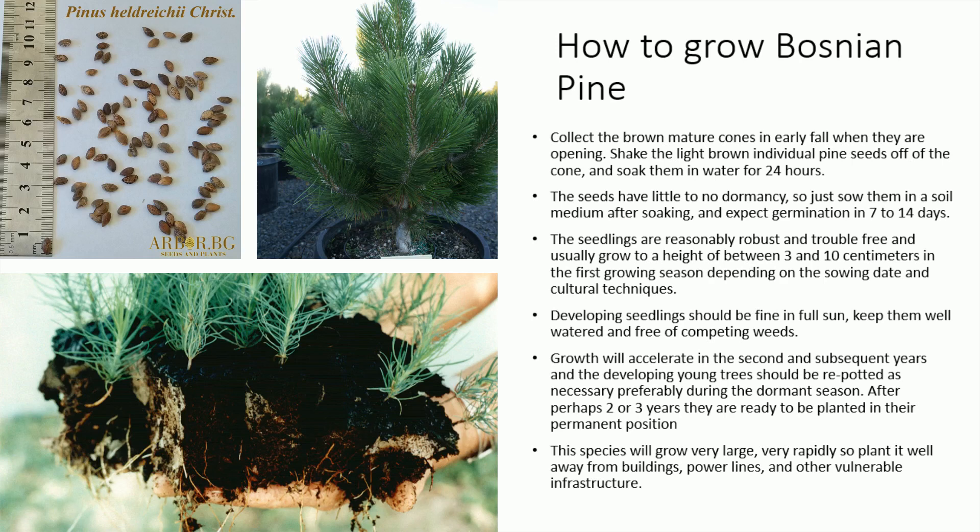The seedlings are reasonably robust and trouble-free and usually grow to a height of between 3 and 10 centimeters in the first growing season, depending on the sowing date and cultural techniques. Developing seedlings should be fine in full sun; keep them well-watered and free of competing weeds.